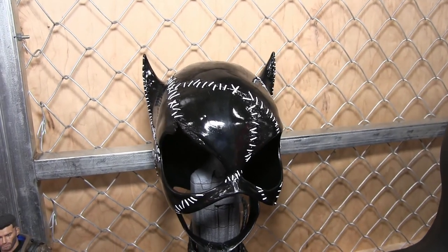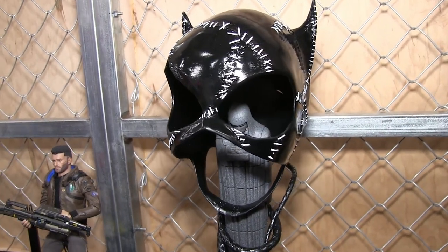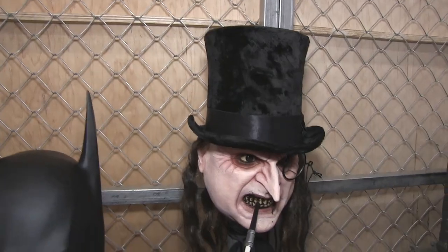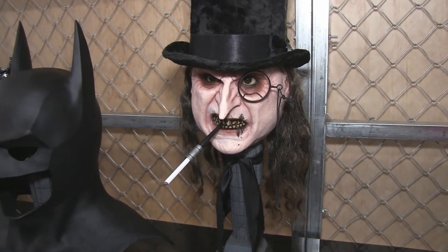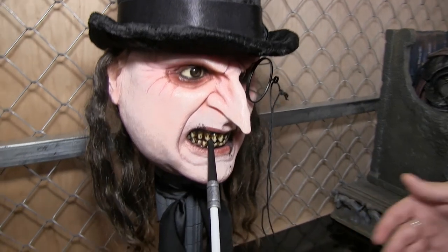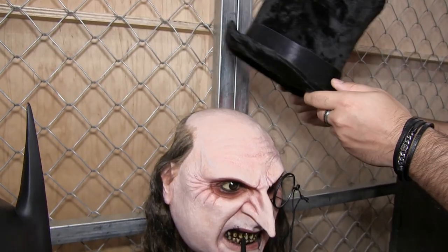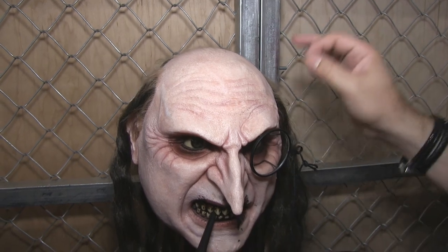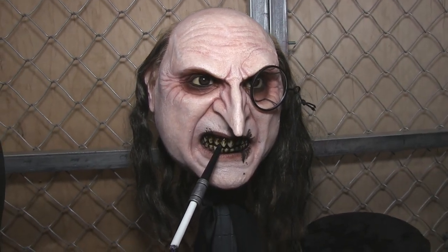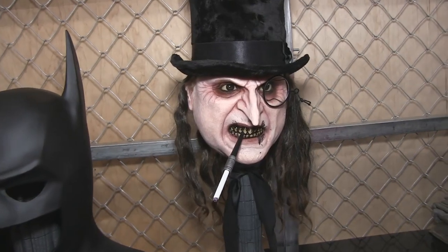We've also translated that material to our Catwoman mask — same material but with a gloss finish to simulate the leather look seen in the movie as closely as possible. Lastly for this collection, we have the Penguin mask. For the first time we worked with silicone and incorporated important items seen in the movie for that character: the cigarette, the scarf, and the top hat. The top hat is in a furry, super soft texture and it's removable. Up close you'll see all the veins, the wrinkles on his forehead, and the hairs are actually punctured one by one into the mask. This one is super limited — only 50 to 100 exclusive items on our website, and a maximum of 400 units worldwide across our distribution centers.